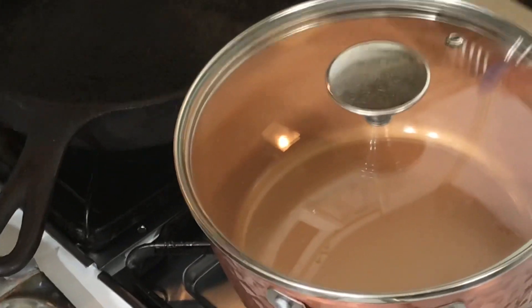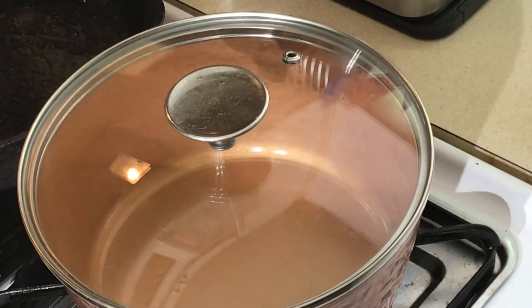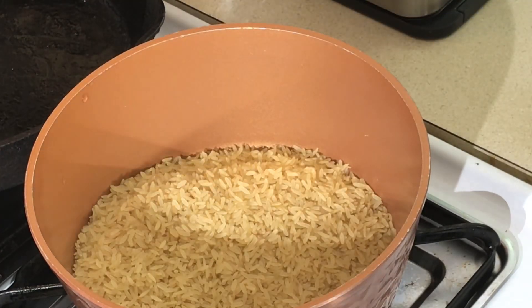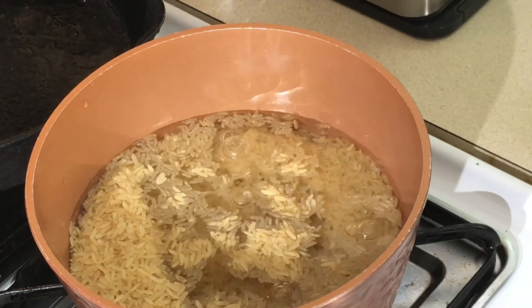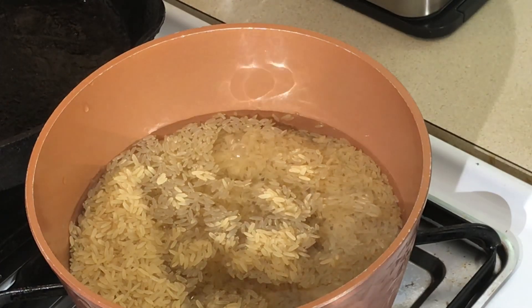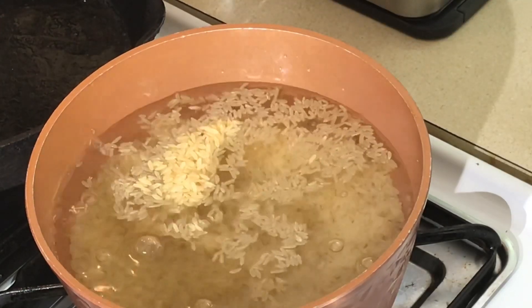My method of cooking rice is two to one — two parts liquid, one part rice. Right here I've got two cups of rice, so I'm going to put four cups of water.